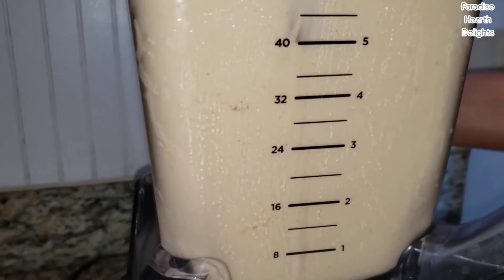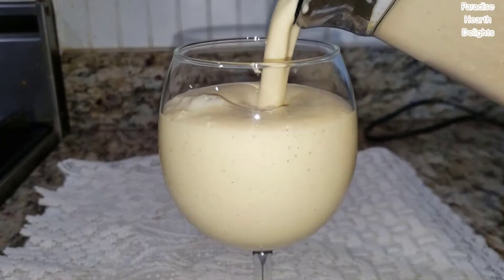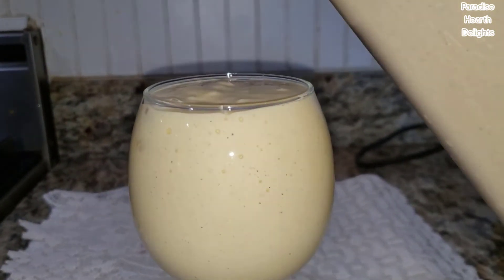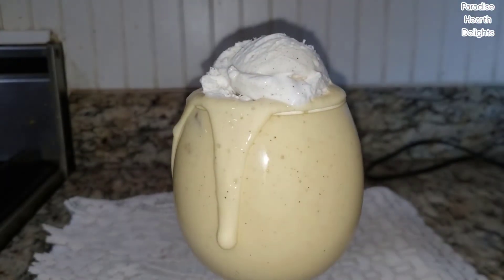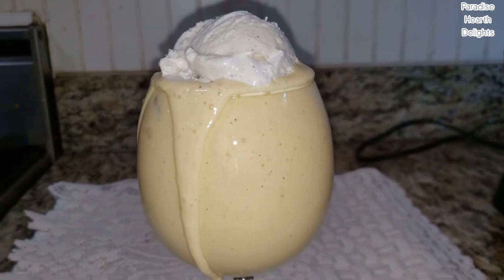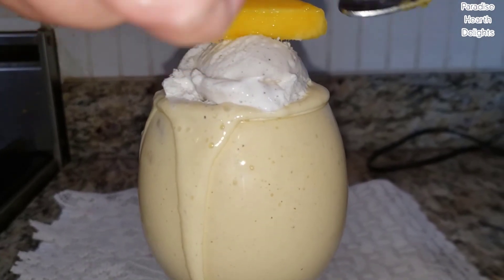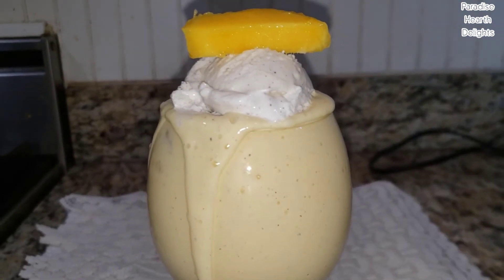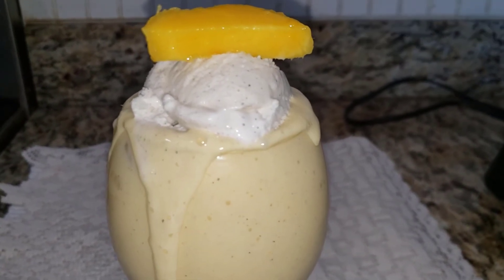My ice cream has blended well. I'm going to serve it now into a nice pretty glass. Top it off with a scoop of vanilla and a piece of mango. Enjoy your delicious summer drink — a mango milkshake!